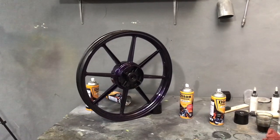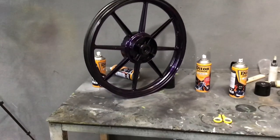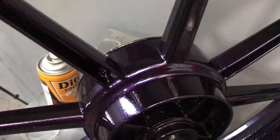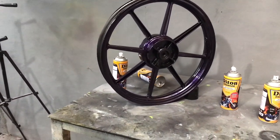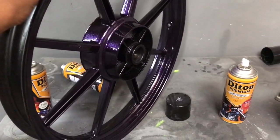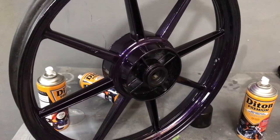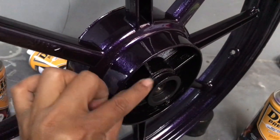Sekarang kita sudah selesai, sudah kita lakukan pengakliran juga sudah kering. Kita bakal langsung lihat hasilnya - warna Violet Fire di Diton Premium atau warna siralik ungu seperti ini. Kalau dari jauh dominasinya seperti warna hitam, tapi kalau kita deketin dan ada sedikit lampu, dia akan berubah warnanya menjadi metalik ungu. Ini sudah kita clear 3 lapis dan sudah sangat mengkilap.